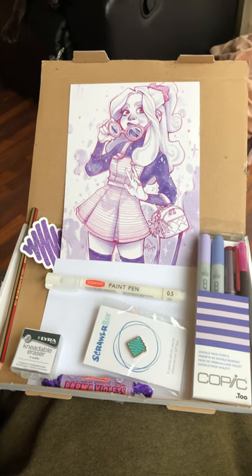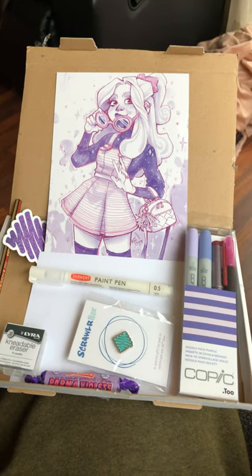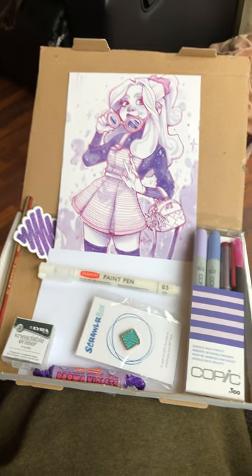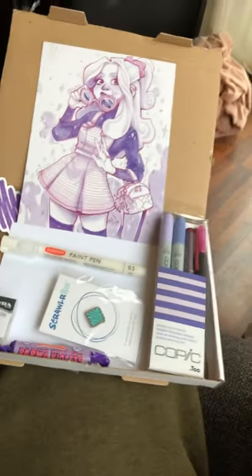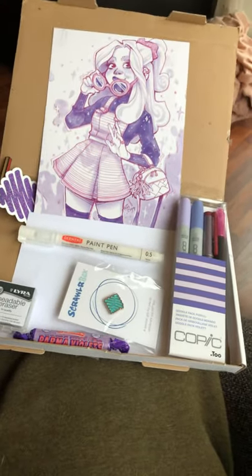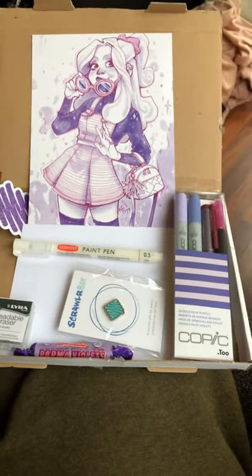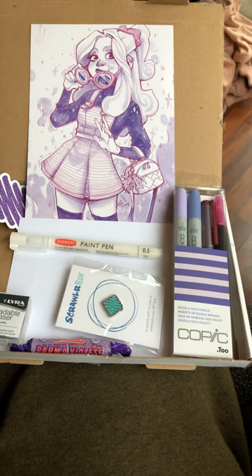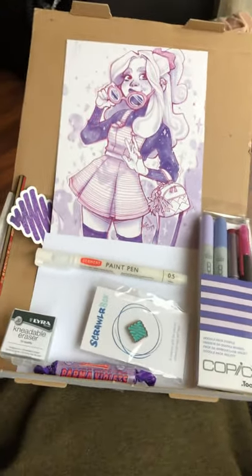Okay everybody, this is the October box for the ScrawlrBox 2019. I have already opened it and already done one of the drawings just to practice with the stuff. The paper is incredible — I'll go through that in a second, but basically you get all of this inside the ScrawlrBox.